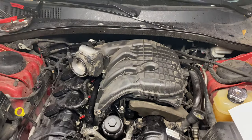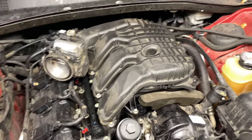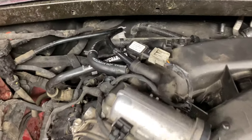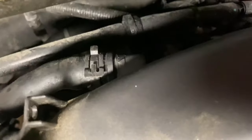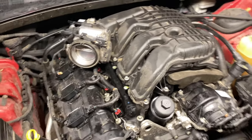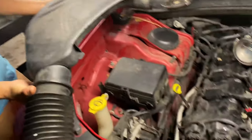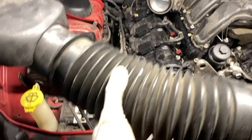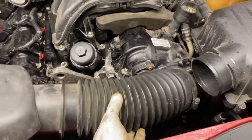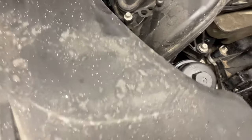Once everything is tightened up, be sure to put back your sensors, your vacuum hoses, the hose in the back — everything — because that's going to make a big difference. Don't forget anything. Take it slow, go step by step, and double check. Now it's time to install the last part — the air intake. Stick this side in first and slide it in.